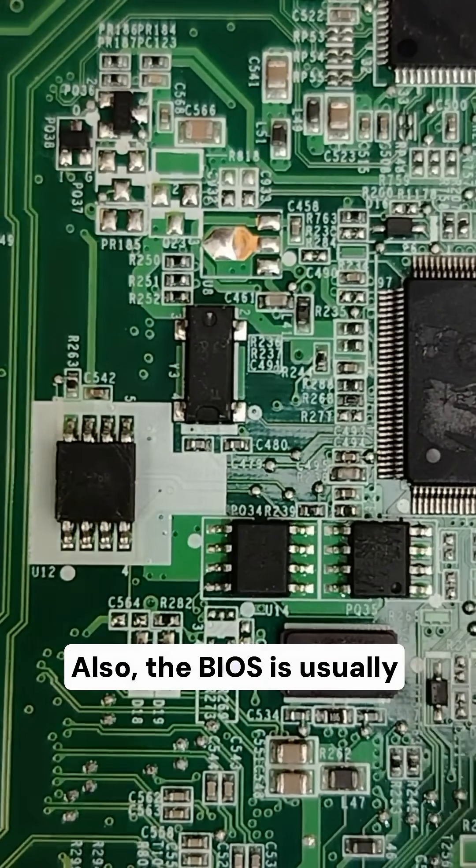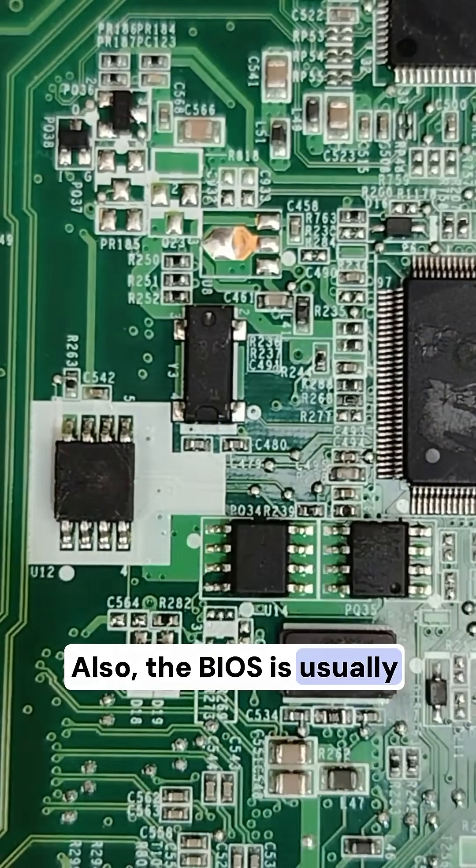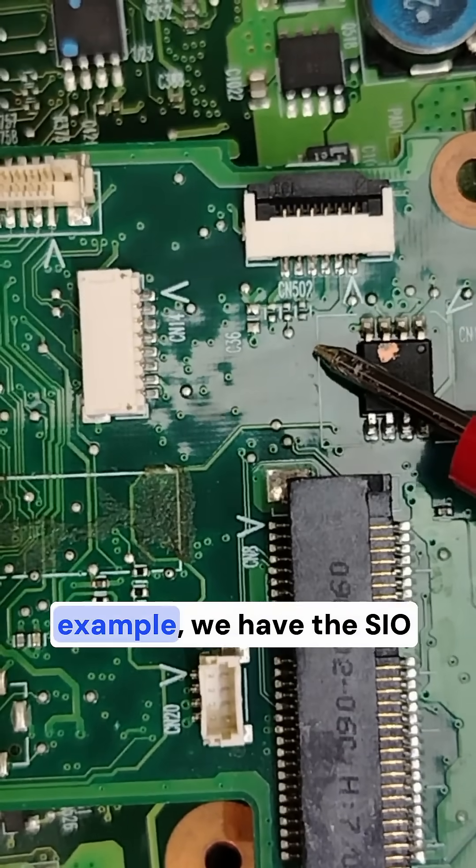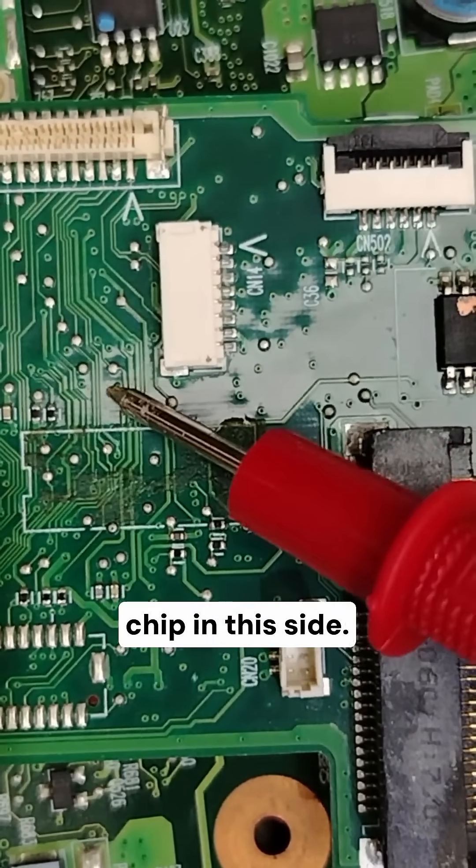Also, the BIOS is usually near the SuperIO chip. In this board, for example, we have the SIO chip on this side.